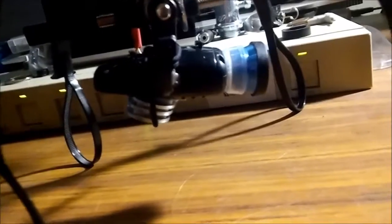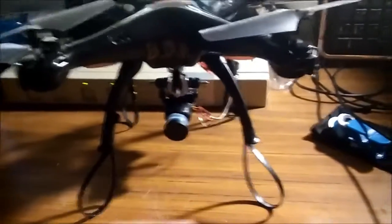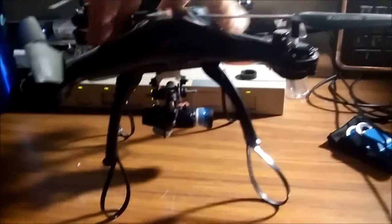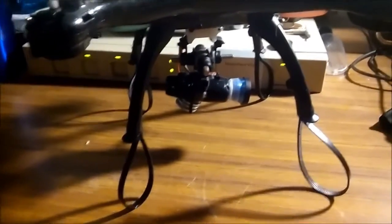That's the quadcopter as of now. It works, which is nice. It has a little bit wider field of view than the stock camera, which is a little nicer, and hopefully we actually get to test it out soon.